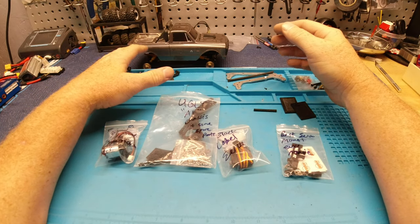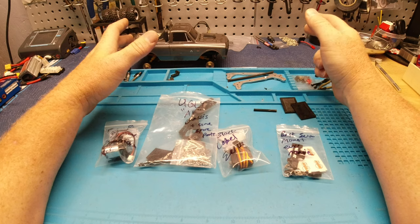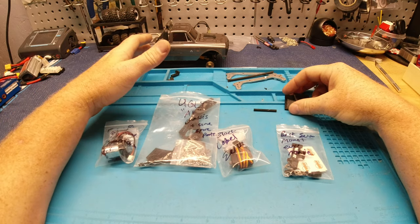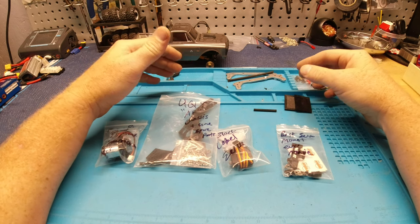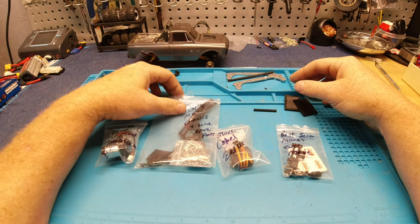I may buy another C10. I'm always needing more trucks, but I don't need any more. I have like 12 at this point, but I build one and then I don't want to change it, and then I get something like this and I want to build a new setup. Maybe eventually we'll get another C10, but for now this is a donor truck.